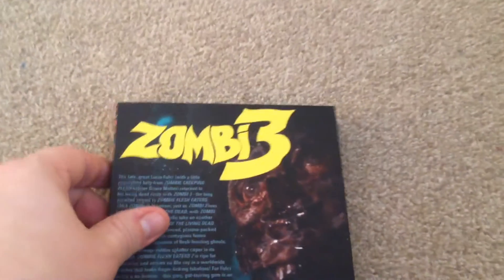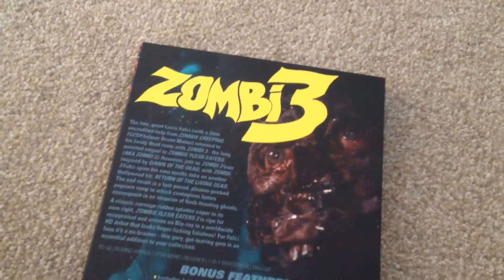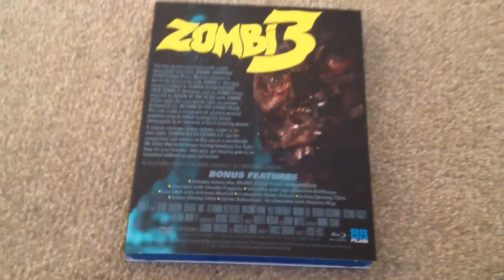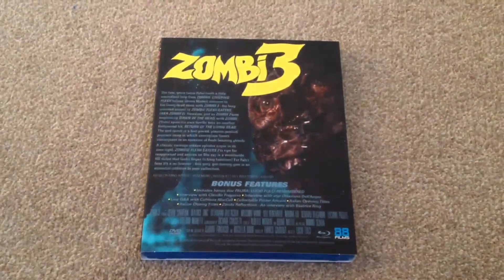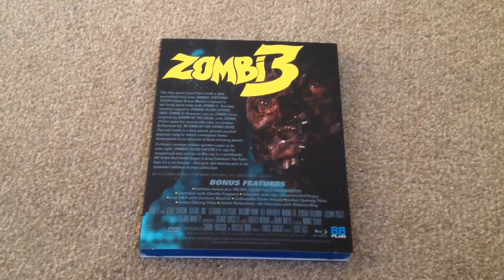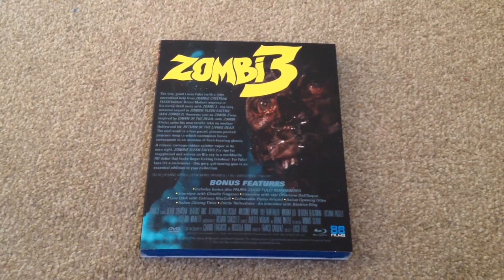This is Region B and the runtime for this movie is 95 minutes. It's LPCM Mono and it's in English. We have a DVD bonus disc - Lucio Fulci Remembered - and we have a nice selection of special features on here.